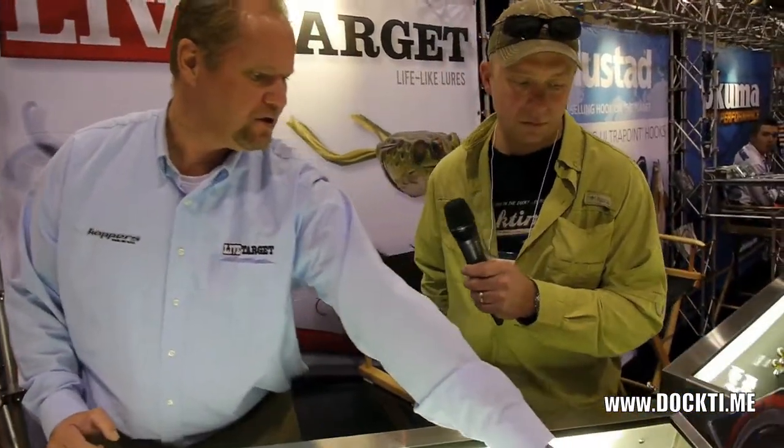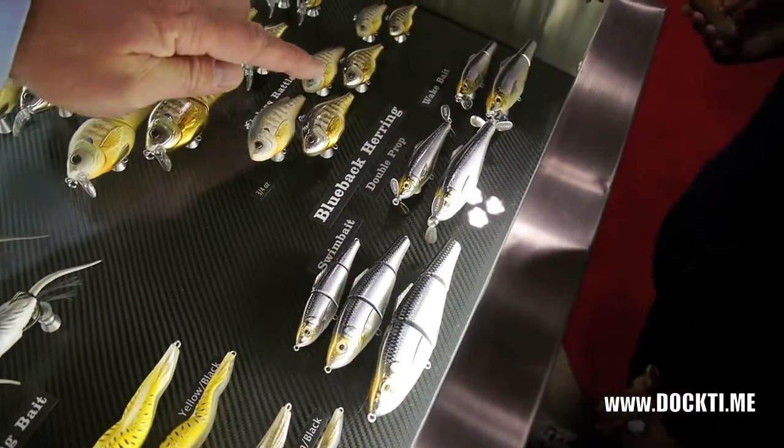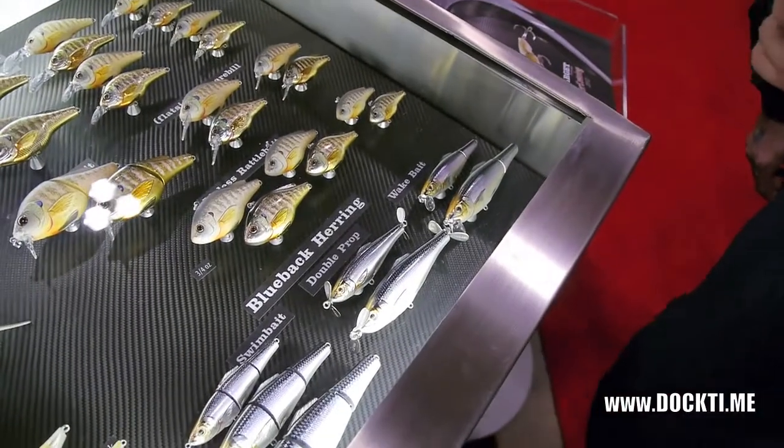Not speaking at all about our saltwater line, which is double the size of this. We've got some new stuff in here like the double prop baits — those are great search baits on the surface with the double props. And then you have your wake baits, which actually cause a wake behind your bait.